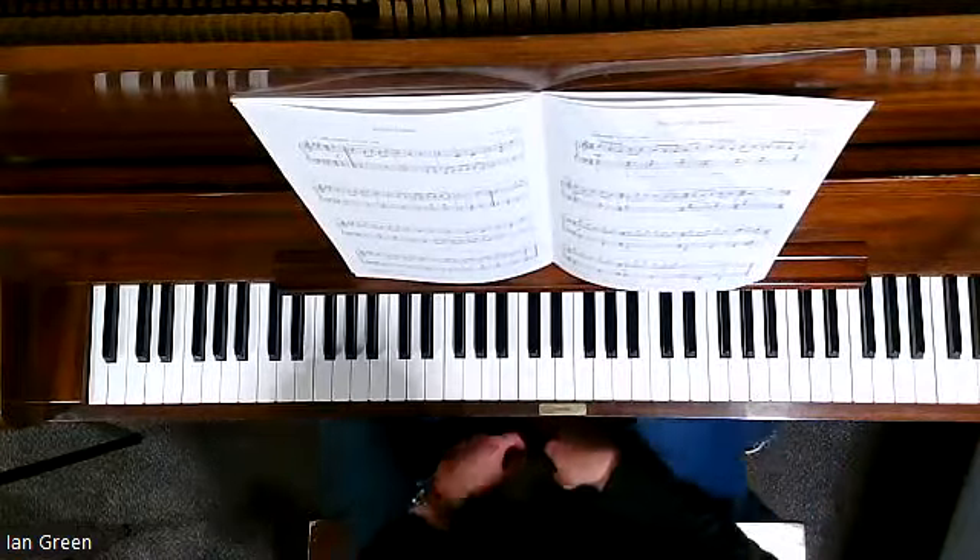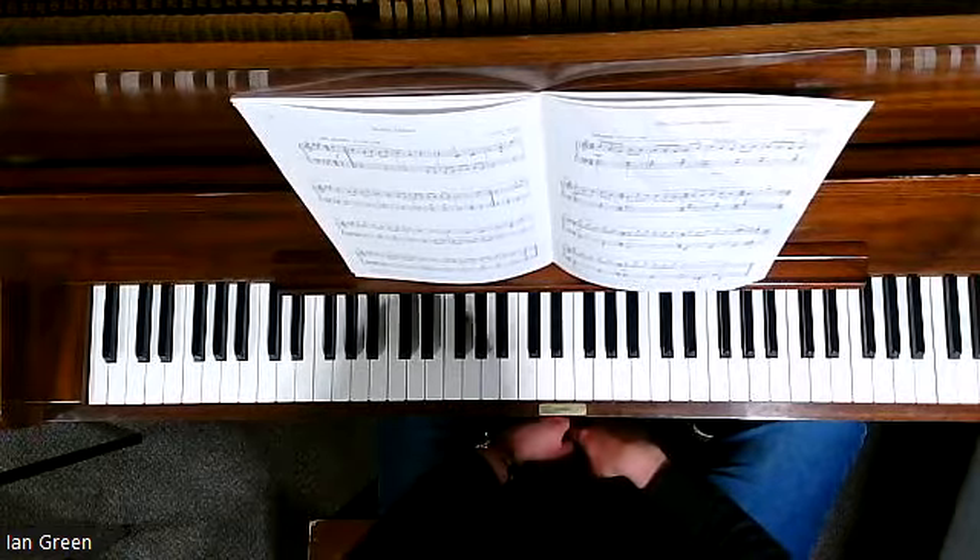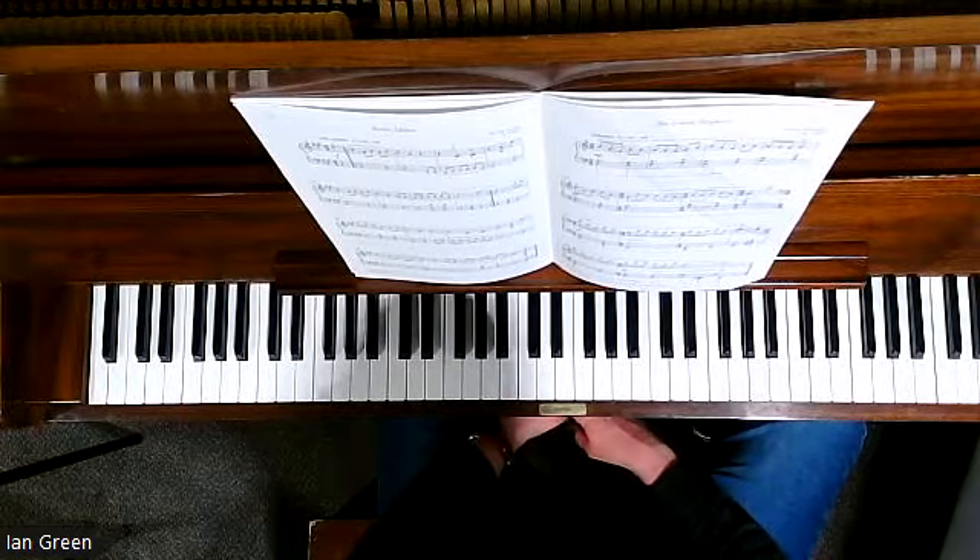We are in 5/8, which means we have 5 beats per bar: 1, 2, 3, 4, 5. 1, 2, 3, 4, 5.